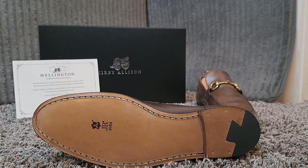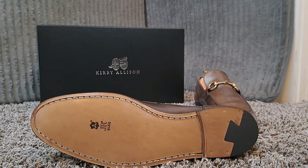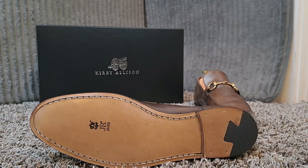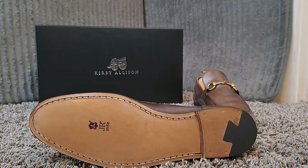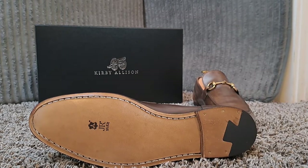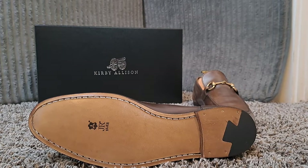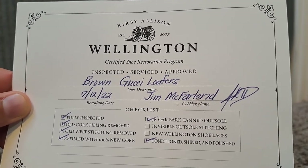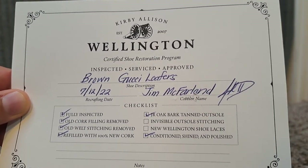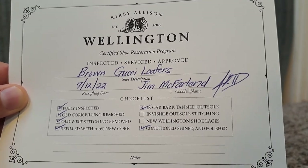As part of this program, they fully inspect the shoe. The old cork filling is removed, the old welt stitch is removed, then they refill it with 100% new cork. They use the JR Bark tanned outsole, and then before they send it back to you they condition, shine, and polish it. Each shoe is refurbished and restored by cobbler Jim McFarland himself, so you know you're going to get a quality job.